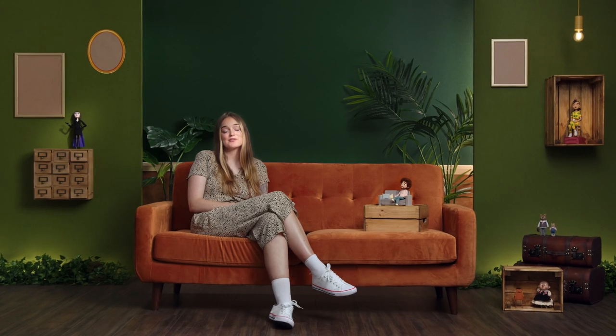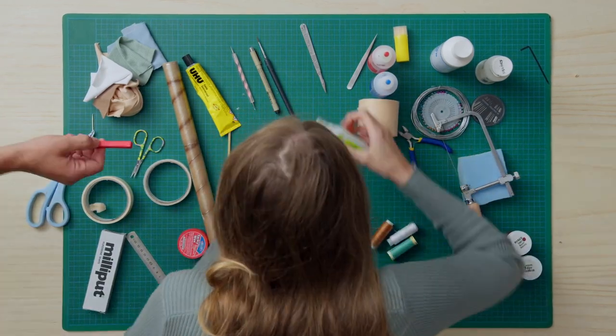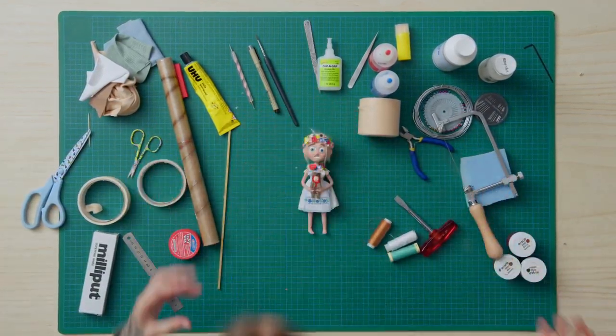In this Domestika course, you'll learn the basics for creating puppets for stop-motion. For the final project, you'll recreate a person you know or a character you've imagined or designed.